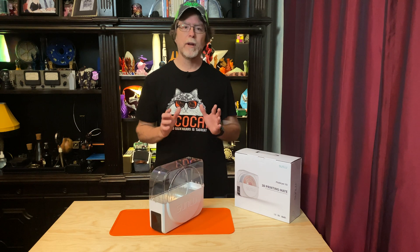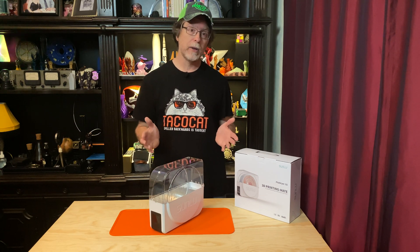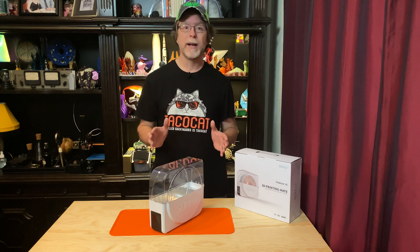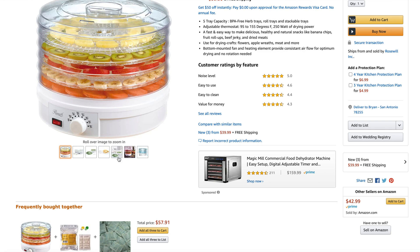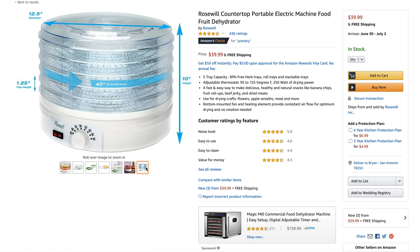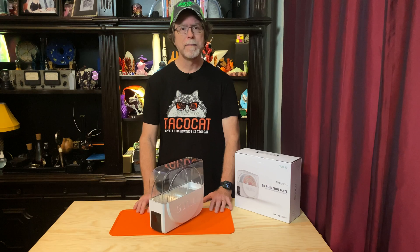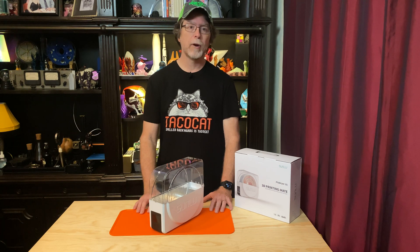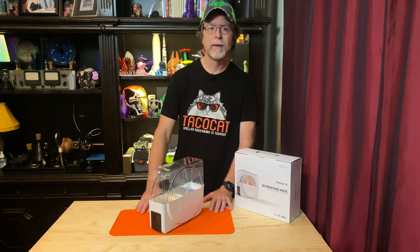Next up is the food dehydrator method, which is one I've personally used. The usual method is to take a consumer-grade countertop food dehydrator, snip the centers out of the drying trays, and stack a spool or two of filament inside. Then you set the thermostat for an appropriate temperature, turn the unit on, and come back 6 hours later to turn it off.